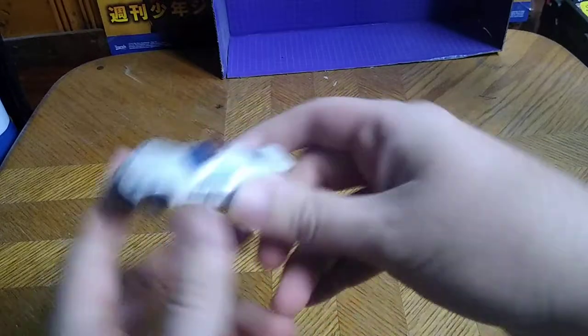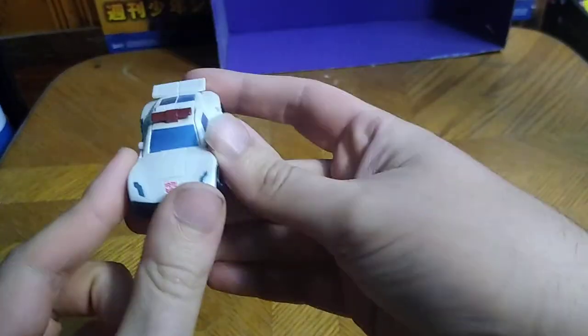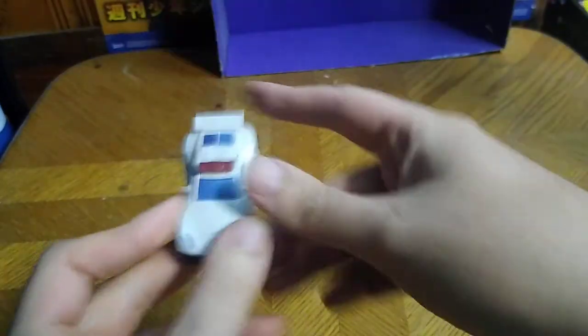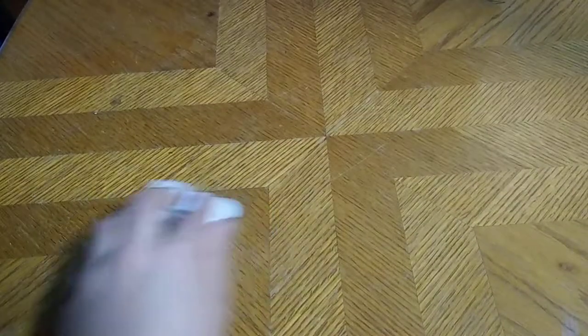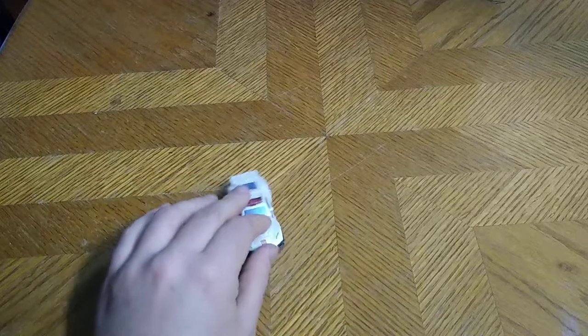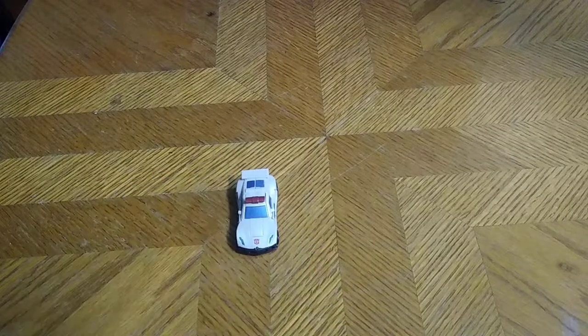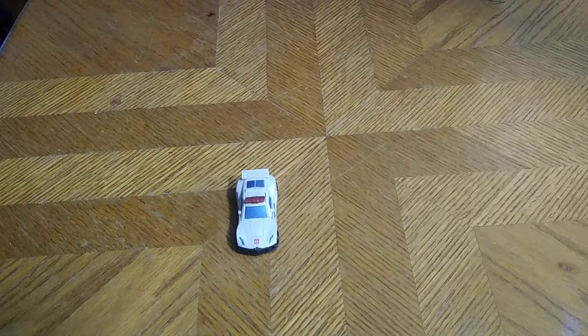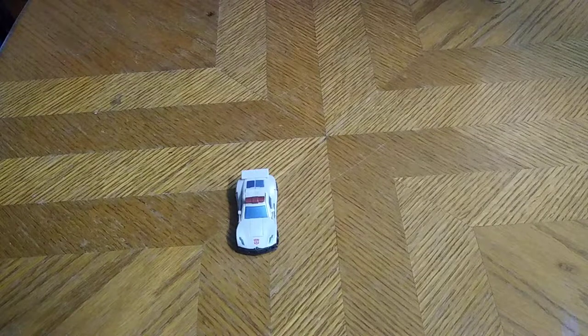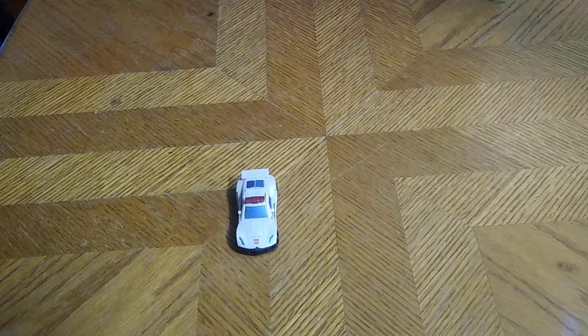Today we'll be reviewing Transformers Legends class Reveal the Shield Prowl. Before we transform this figure — and it rolls very successfully for an old school Reveal the Shield figure — this is my second one, next to Trailbreaker. Now we're going to get down to comparisons. I think this figure is from the mid-2000s.